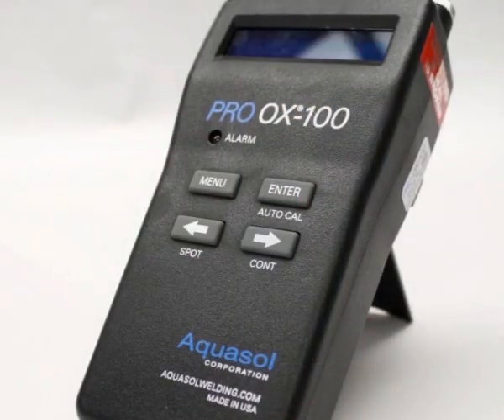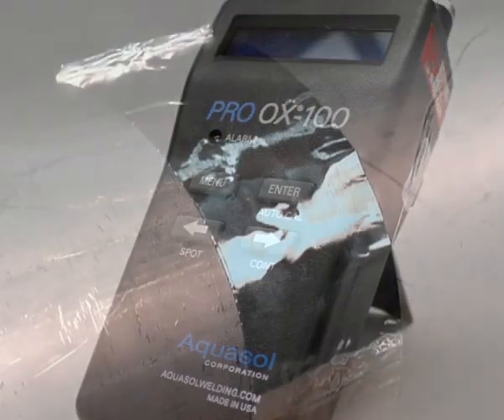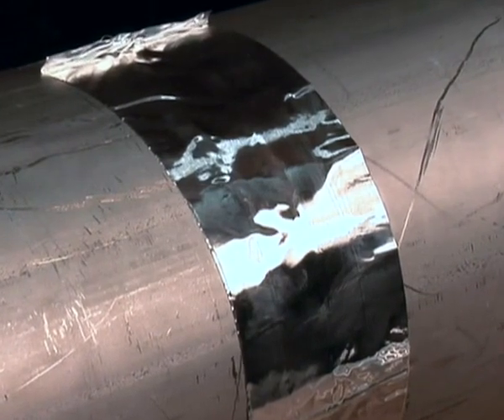Traditionally, when back purging is not a viable option but an enclosed weld area must be achieved, welders resort to the use of steel backing bars.